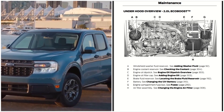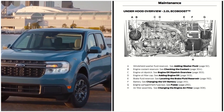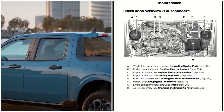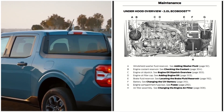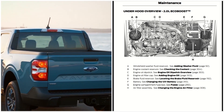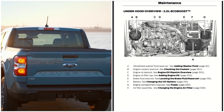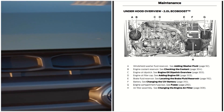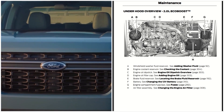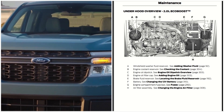You have the engine compartment fuse box located right here. You also have the air filter assembly located here, and here is where you will see the air filter if you ever want to open it up. Again, this is a 2.0 liter EcoBoost.